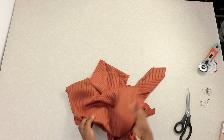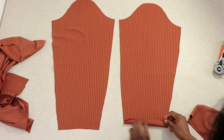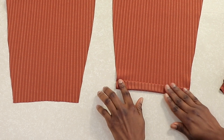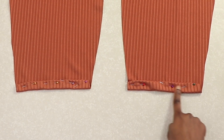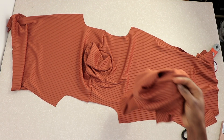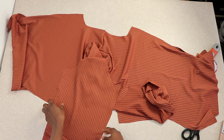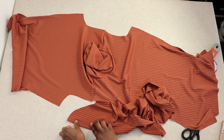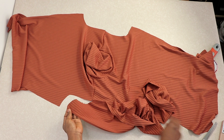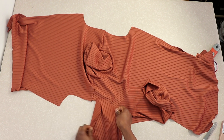Now we're going to attach the sleeve. First, fold the hem line of the sleeve and pin it down, then go to your sewing machine and stitch it — make sure you are not pulling it while stitching. This is what the hemmed sleeve looks like. We're going to attach the sleeve to the bodice using the flat method. Before doing that, notch the center line of the sleeve if you haven't already — that center line will fall on the shoulder seam line.